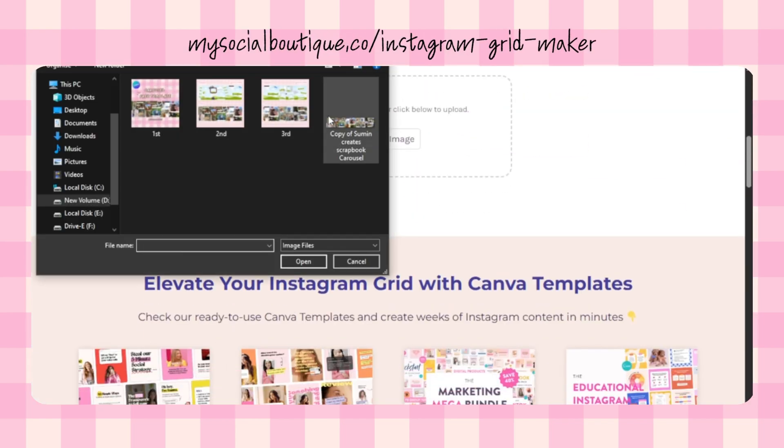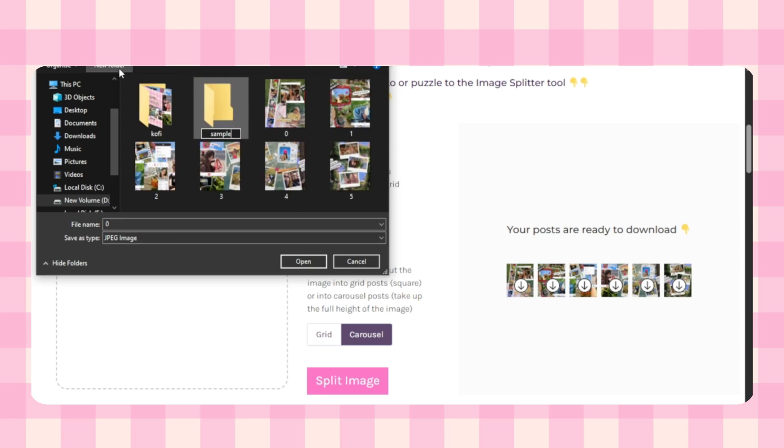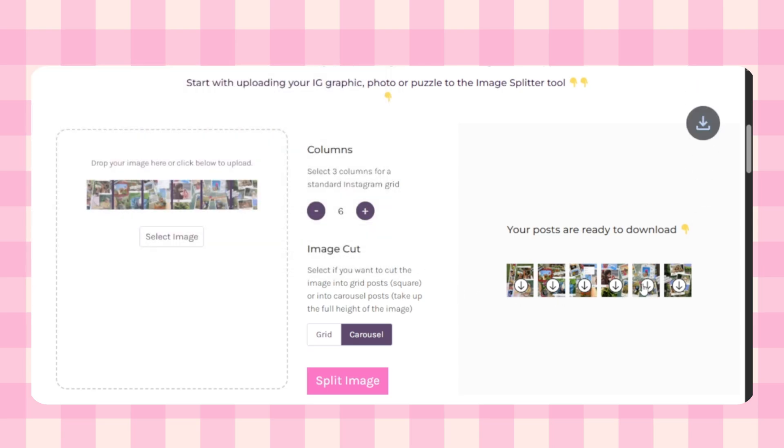Now head over to this tool and upload the PNG you just downloaded. Set columns to six, since the carousel has six panels. Make sure to change the cut type from grid to carousel. Once the image is split, download all six pieces.